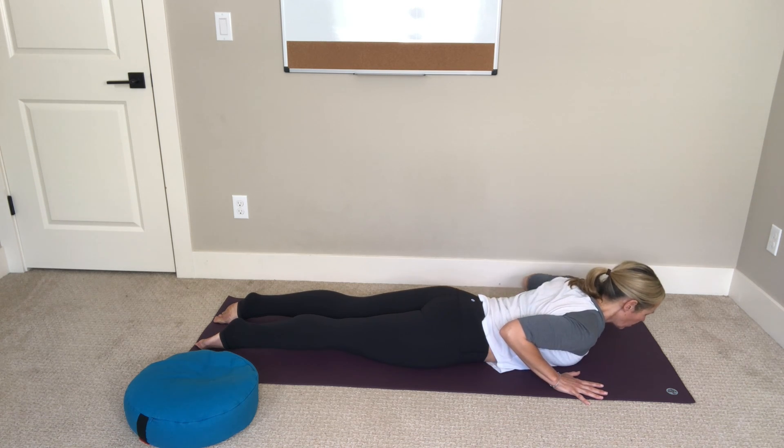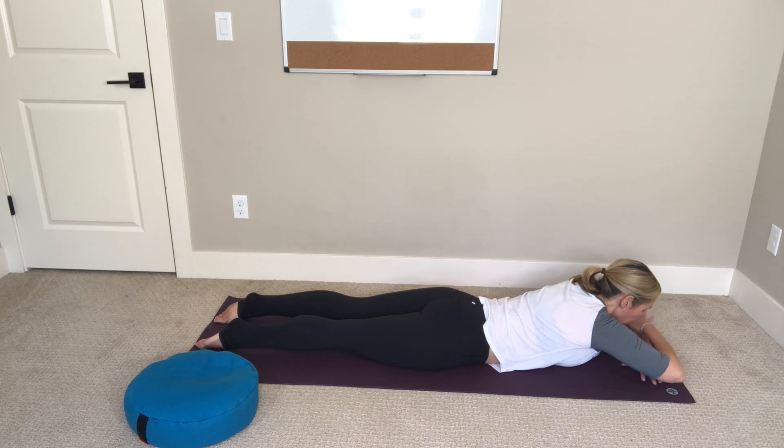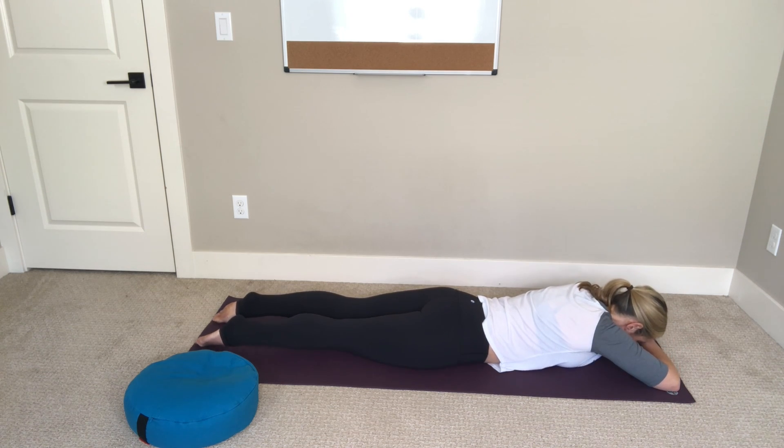Lower down, recross your forearms underneath your forehead, point your toes long, and lift your right foot up off of the mat — keep your left foot pressing down. Wrap your right pinky toe down toward the mat, spin your inner right thigh up toward the ceiling, and press your hips down into the mat softly.